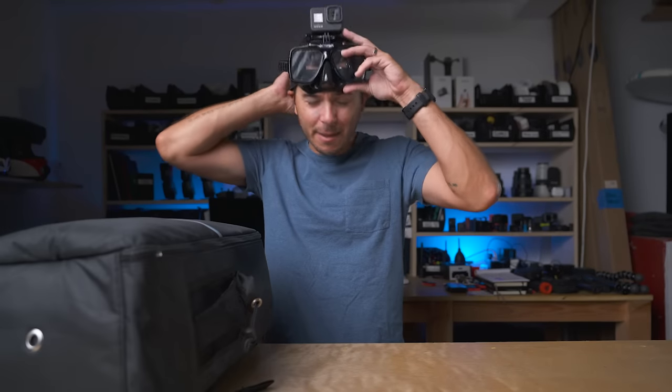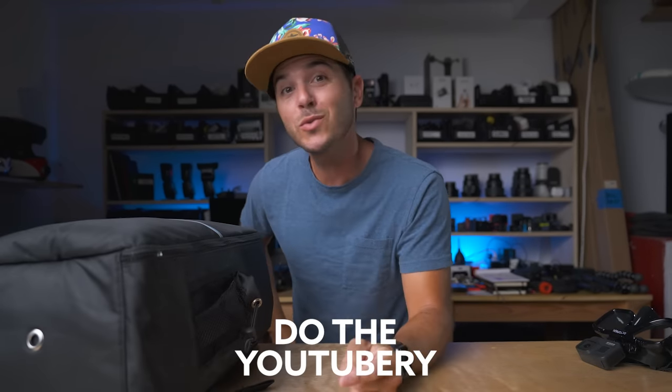Before I get it open, hit that like button. Make sure to subscribe to this channel. Ring the bell so you know when more videos are coming out. And do all the YouTubery that you do so well.